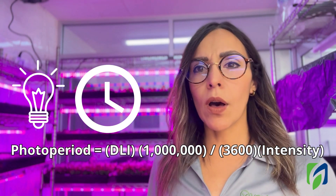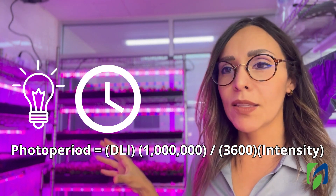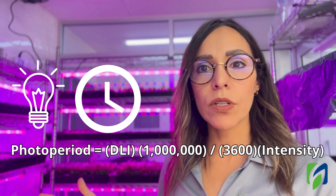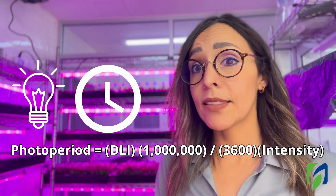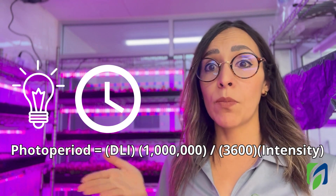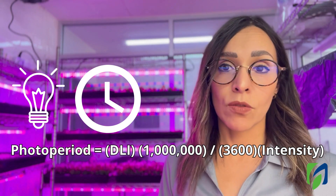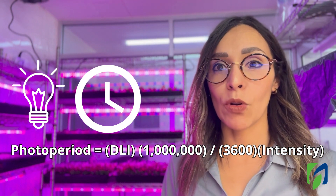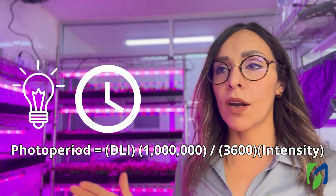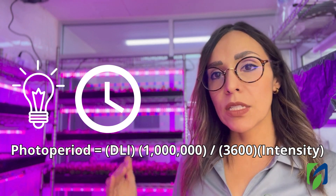We don't need to run lights for 24 hours for microgreens — that's not required. We usually maintain 16 to 18 hours of light. It will depend on the light intensity you're using; you can use the DLI formula to calculate the photo period based on light intensity and your target DLI. This is how we determine the hours to run the lights and ensure we're targeting a specific DLI to maintain consistency in production.